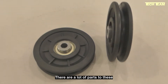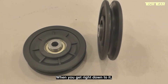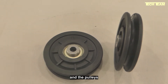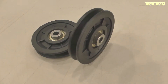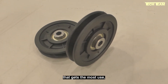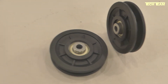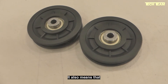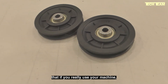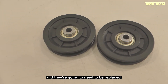There are a lot of parts to these machines that you could say are the heart of the machine. But when you get right down to it, the weights, the cables, and the pulleys are really what make the machine work. Without a doubt, the single part that gets the most use, the most stress, the most strain, and the most wear and tear are the pulleys. That means if you really use your machine, at some point your pulleys are going to fail and they're going to need to be replaced.